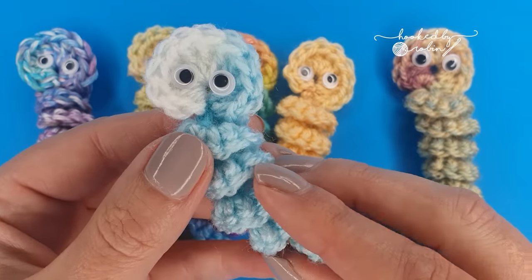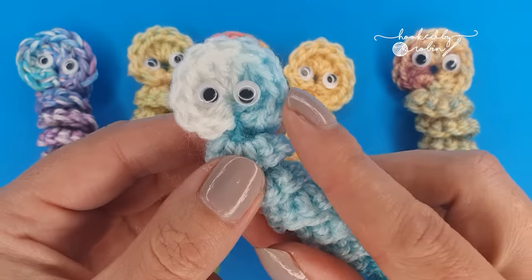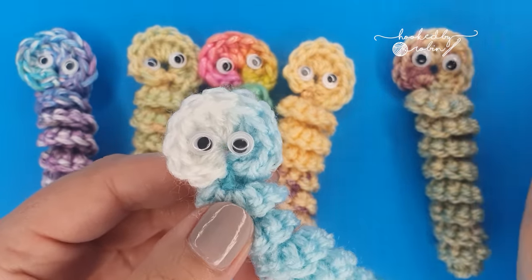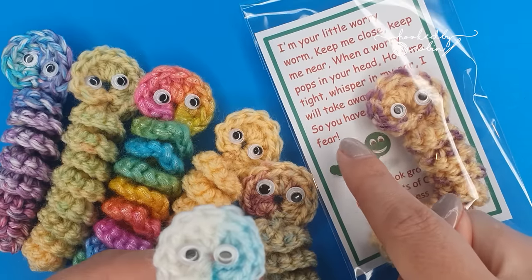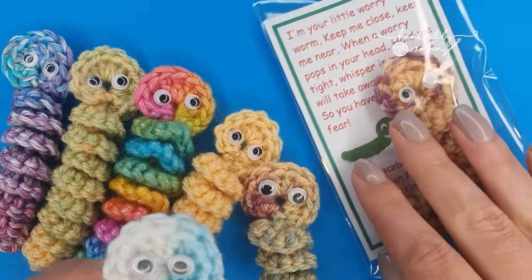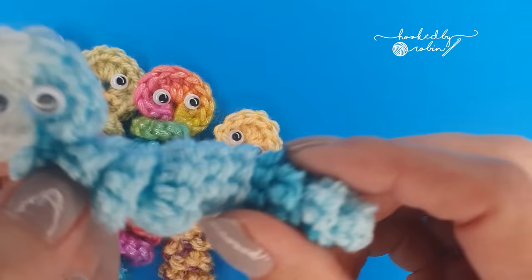Special thanks go to Sam Cloud for allowing me to film her worry worm pattern, which is what I'm going to be showing you today, and also a special nod to the Random Acts of Crochet Kindness Facebook group and Susan Makin who makes these little tags that you can download and include in your packets. All right, let's leap straight into how you crochet these adorable little guys.